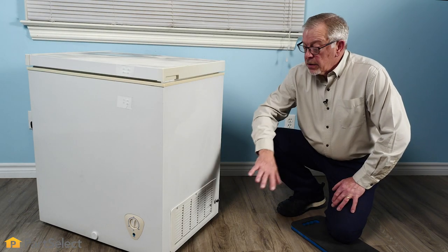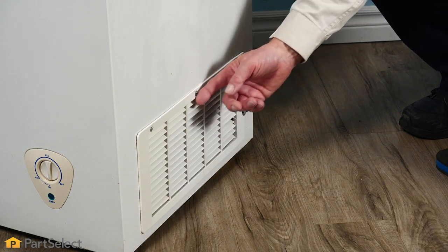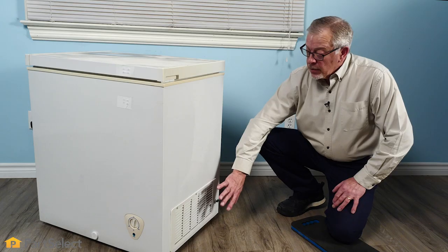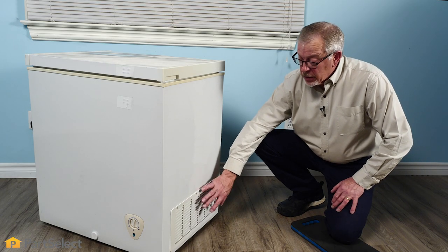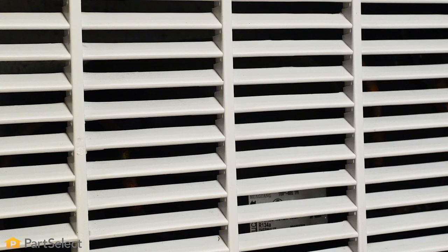With the chest type freezer, there's a pretty good chance you'll have a grill on the side of the freezer located next to the compressor. We want to make sure that grill is clear and free of any lint buildup. It needs to be cleaned so that air can circulate freely over top of the compressor to keep your freezer running smoothly.